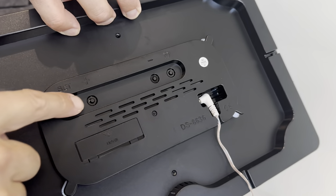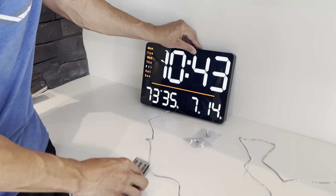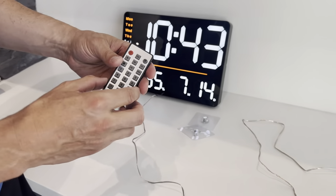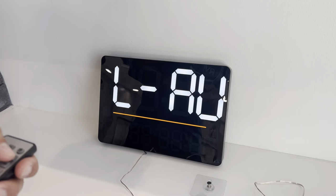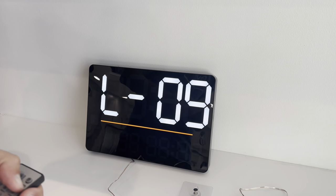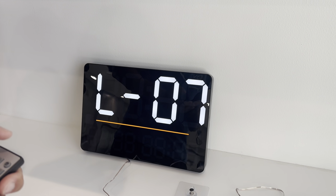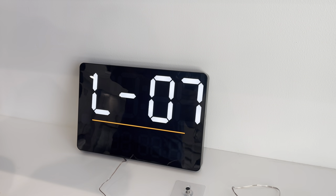It's really easy to set the clock and everything from back here using these buttons, or if you want to do it from a remote, the remote has everything you need. You can also change the brightness, which is really nice — just click that and adjust the brightness to whatever setting you want, if you wanted it a little dimmer. You've got all your functions to adjust everything from here.